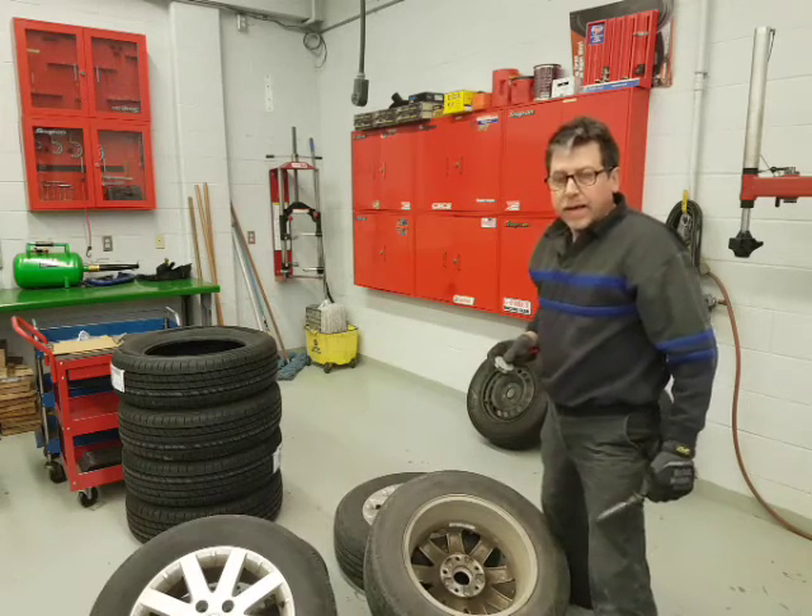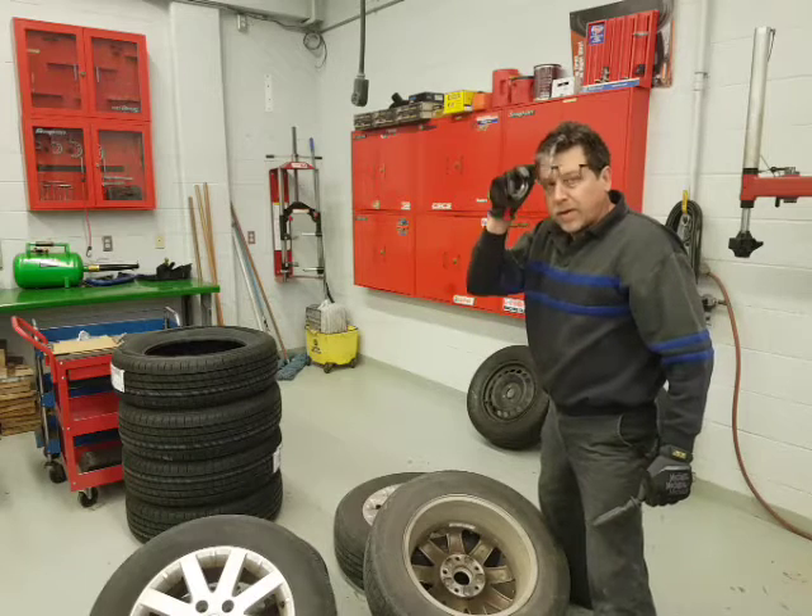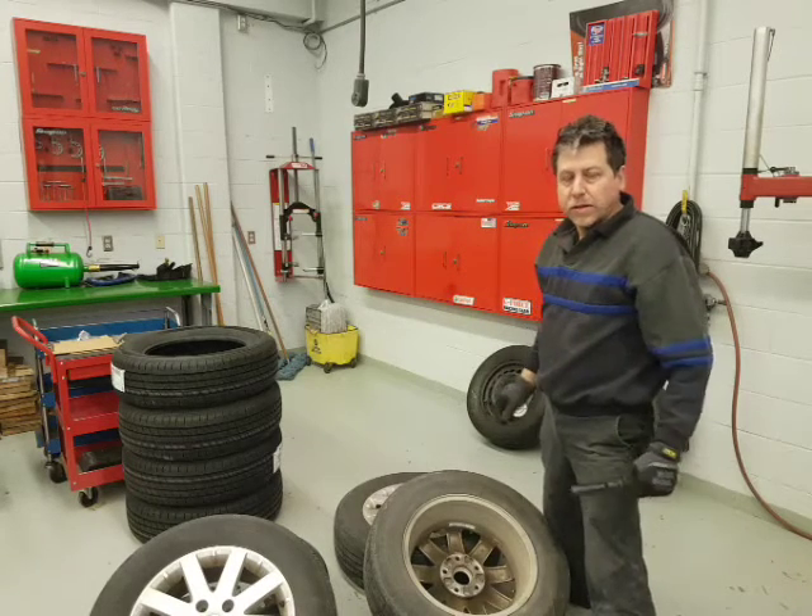So I'm going to go ahead and let the air out, take the weights off all of these. Next time I see you, we'll be over on the tire machine.